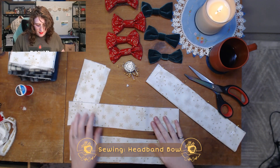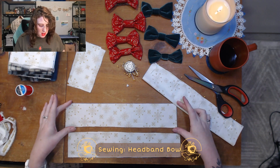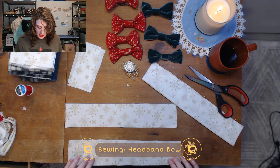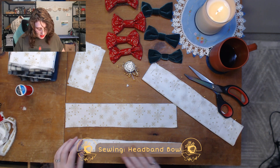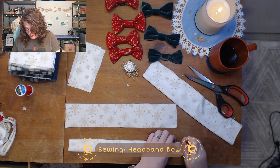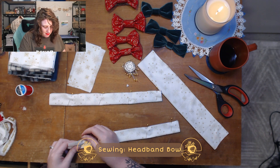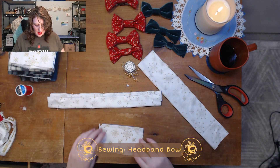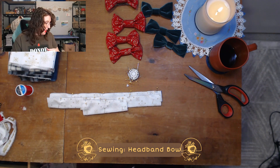Now what we've got — there's an extra piece here, ignore that for a minute. We've got two three-inch wide by 15-inch wide pieces here. And then we're going to put these right sides together and pin them. Do the same thing with these. Okey dokey, we're ready to sew.